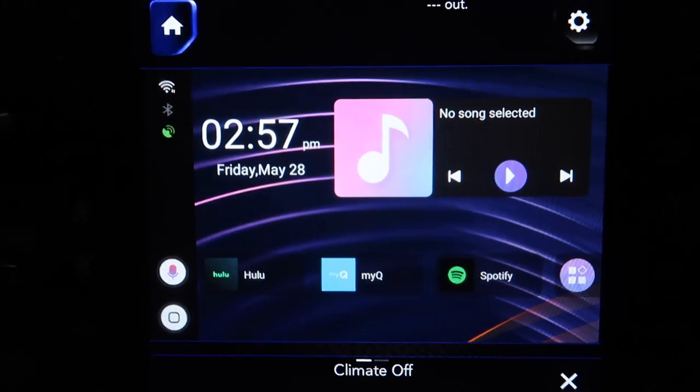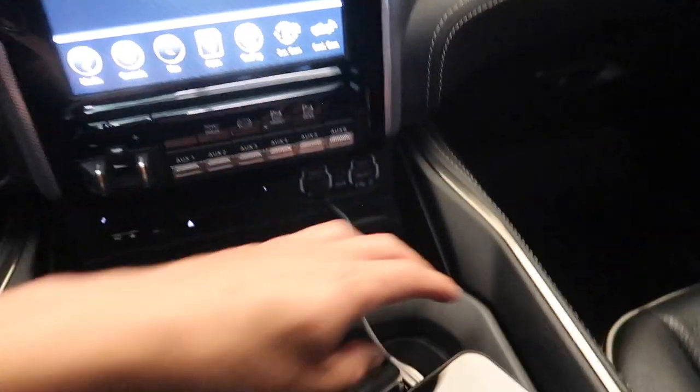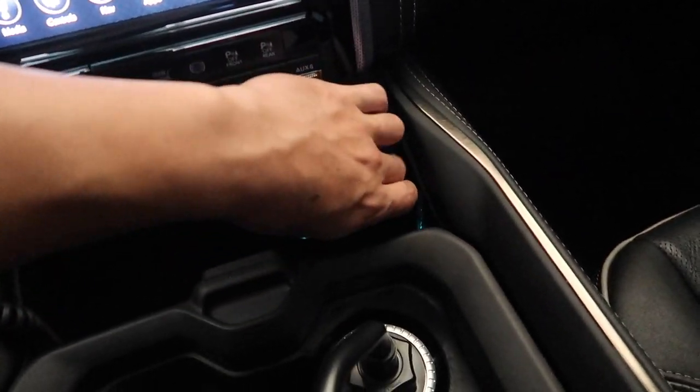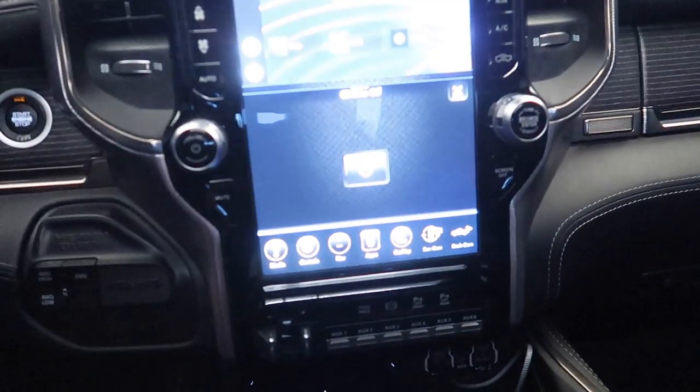That's about it guys - it's that easy. There's really no installation besides plugging in the USB and that's it. You can tuck the cable wherever you want - under the dash or wherever - and you're done. If you have any questions, click the link in the description and you can email or call them. I also do a lot of these videos on my Instagram - follow me at Eddie's Life for new tips and tricks.